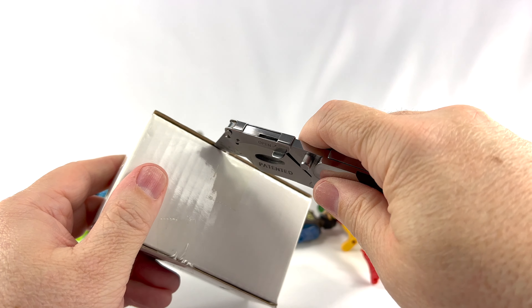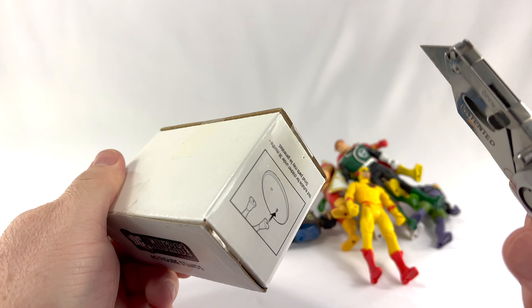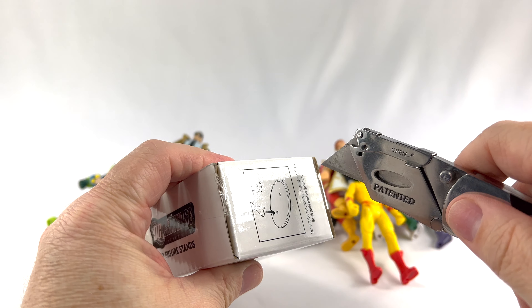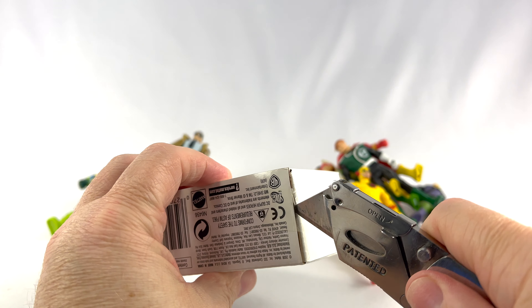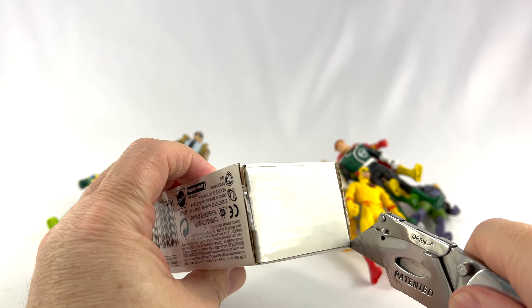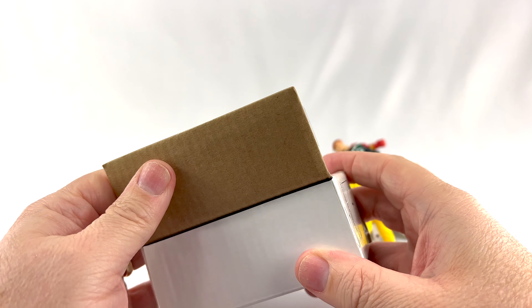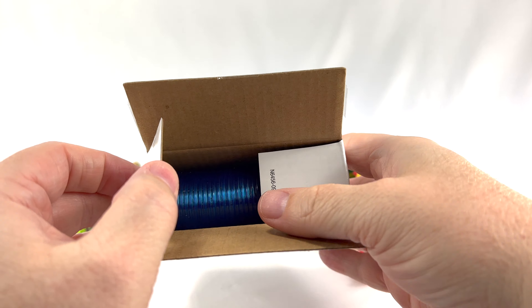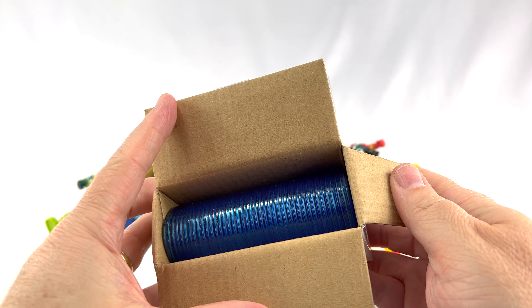Let's open this box up and start standing these guys to see how well they stand. I'm going to use this box cutter. Lots of tape — got to cut all the tape. Kids, be careful, this is very sharp. And it looks like it opens up like this. Once you open it — wow — 40 blue pieces of plastic.